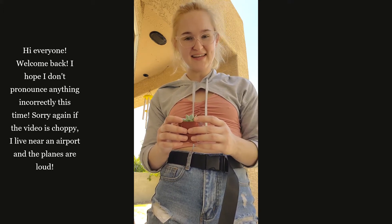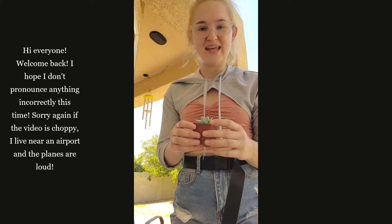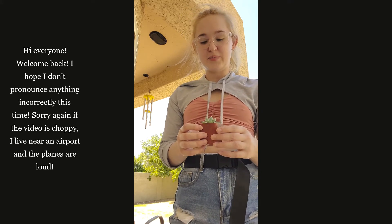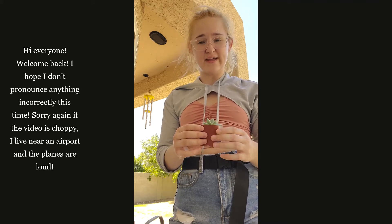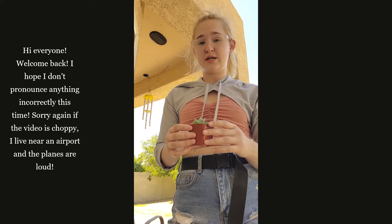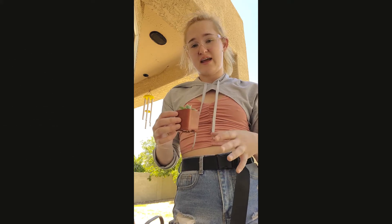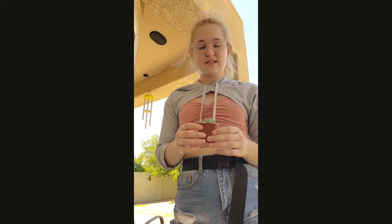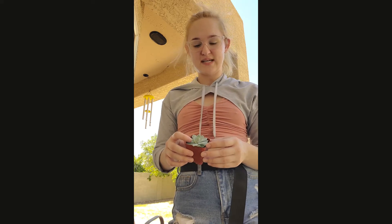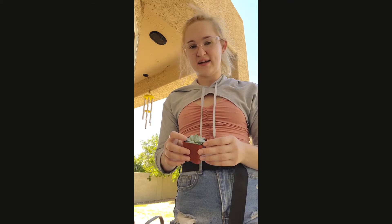Some fun facts about Echeverias: they're a little bit picky. Most of them like to be in cooler climates and have bright indirect or filtered indirect sunlight. But there are a few exceptions that do like bright direct sunlight. For those, you should ensure they're only getting about a quarter of the day in shade and the rest in the sun, with no sun at night. This one doesn't like full sunlight all day, every day, so I'll be bringing it inside and putting it in bright indirect sunlight.